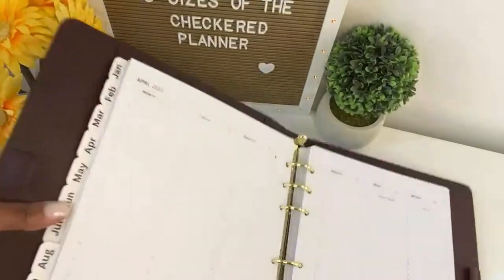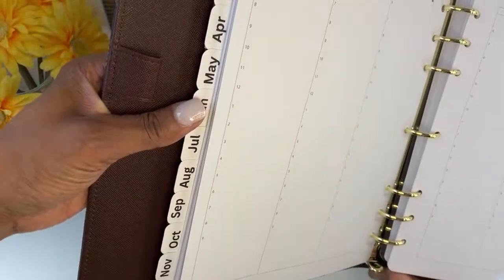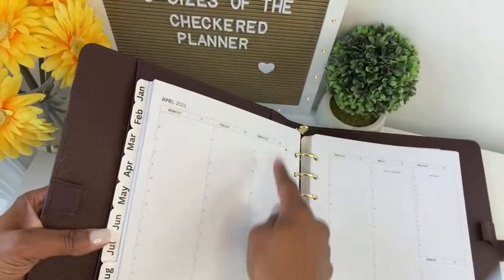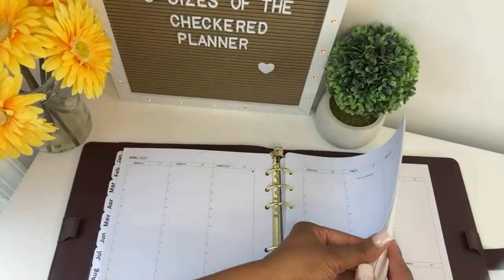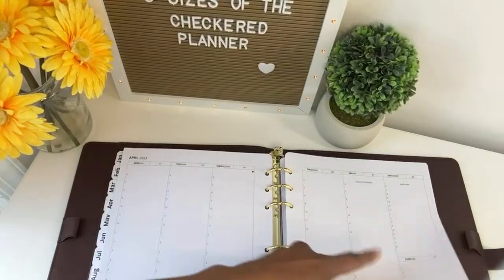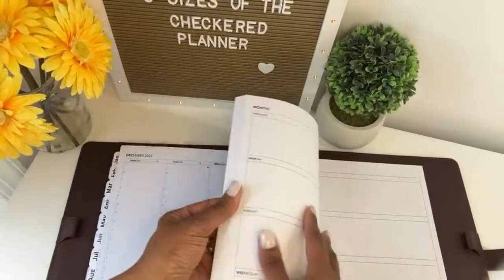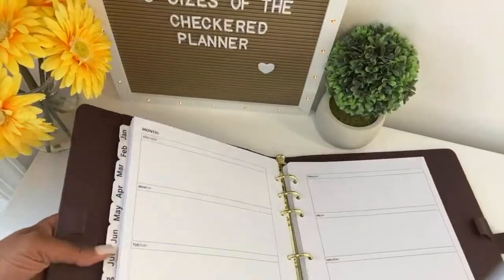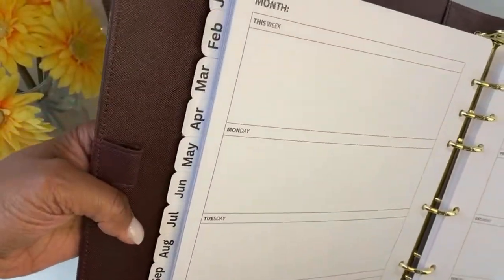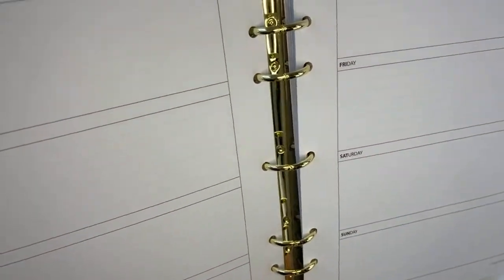Then you get these vertical pages. You have Monday, Tuesday, Wednesday, Thursday, and Friday — Saturday and Sunday share a column. You have your moon phases and holidays on here. And then you have horizontal pages if that's what you prefer — I like to use these for journaling. These pages are undated, where the other ones are dated.